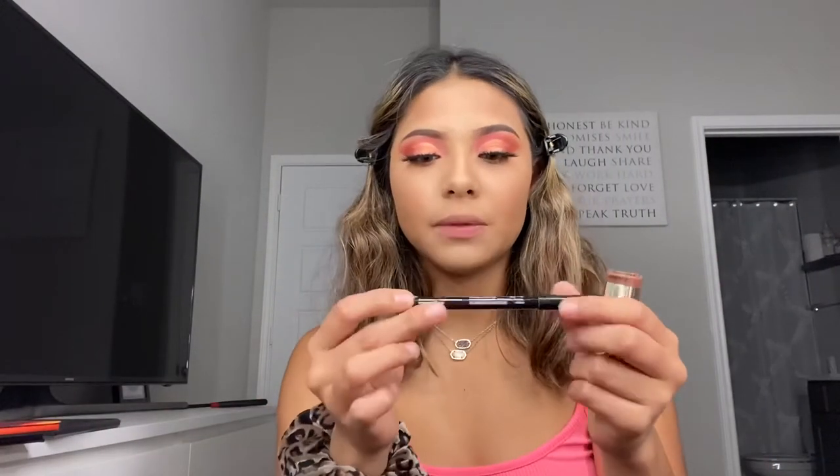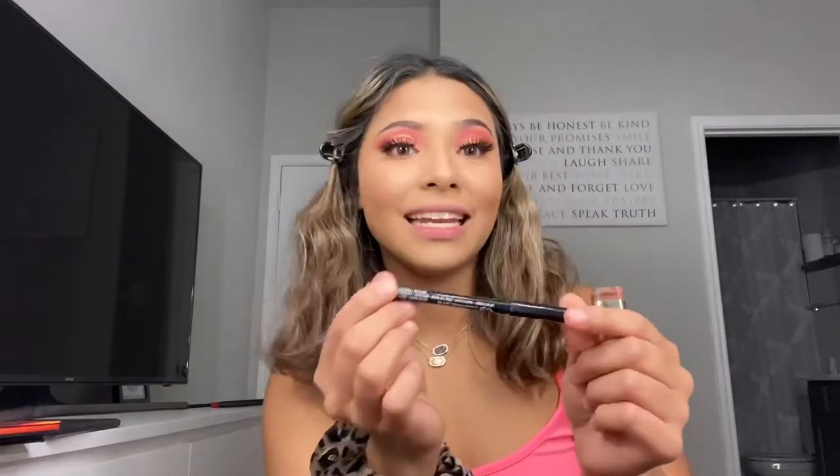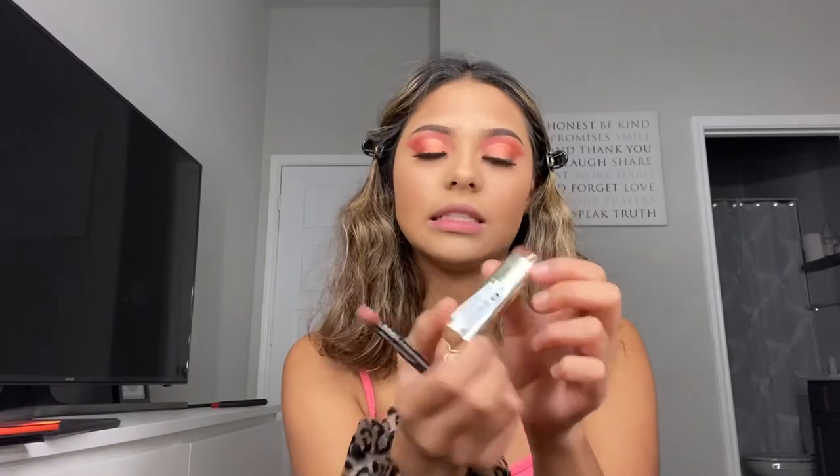For my lip liner and lip, I'm going to be using the NYX pencil in the shade Natural, and then for my lipstick I'm going to be using the Milani lipstick in shade 69 matte beauty.